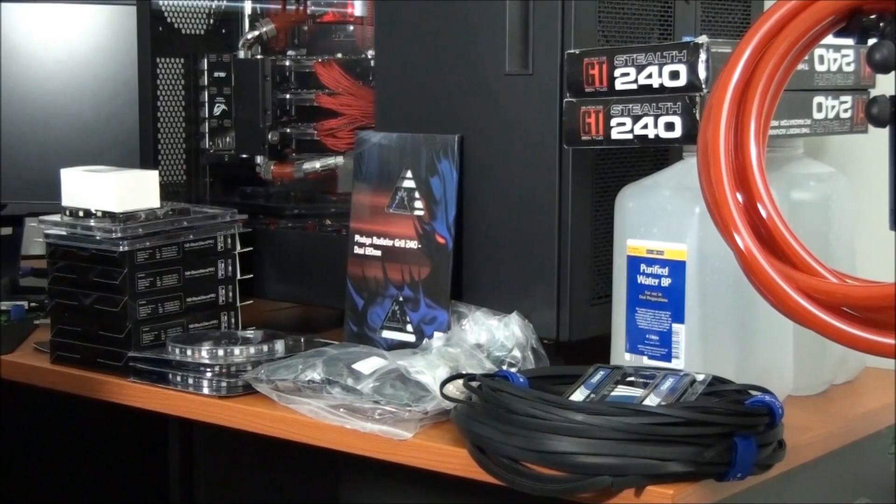Hey everyone, welcome to Singularity Hardware Order Analysis video 15. Most of the hardware I'm taking a look at today is going into stock, and the rest of this hardware is for Client Build 5.